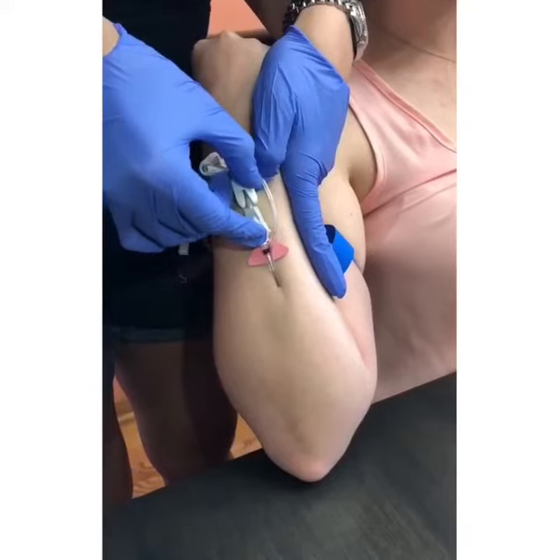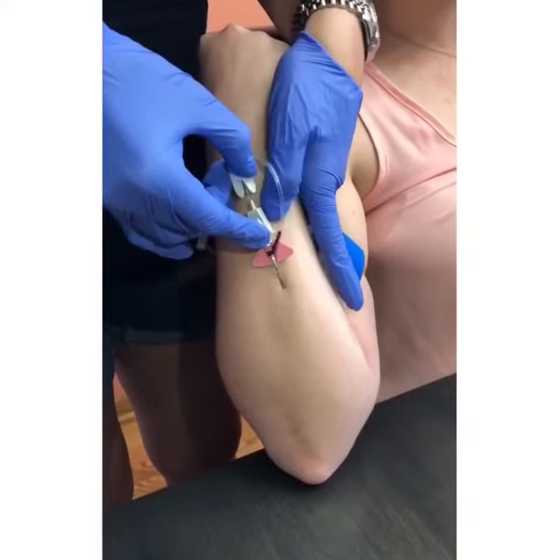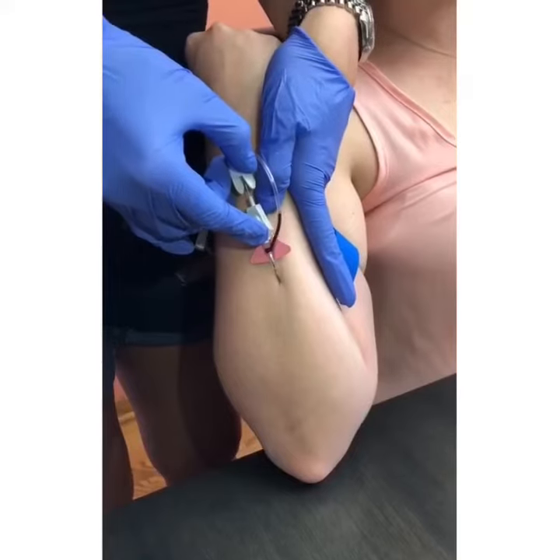If you have to, reposition your thumb again to tighten the skin. This will make it much easier to glide the catheter into the vein.